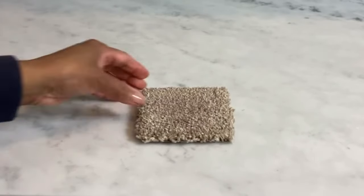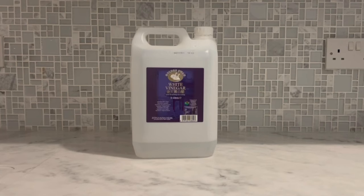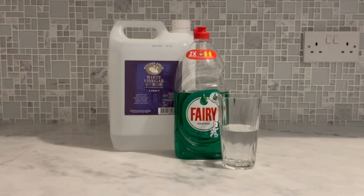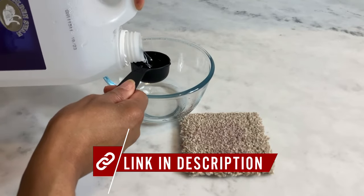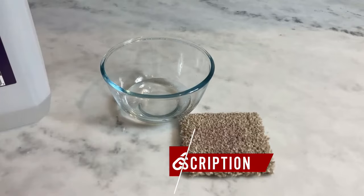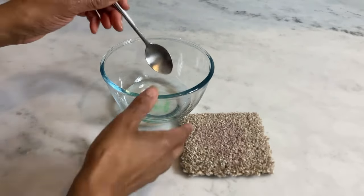Now doesn't that look rather good? And we're not even done yet, as we still have to make our DIY carpet cleaner. So we're going to need white vinegar, dish soap and warm water. Mix equal parts of white vinegar and warm water and add in a few drops of dish soap. Give it a good stir.